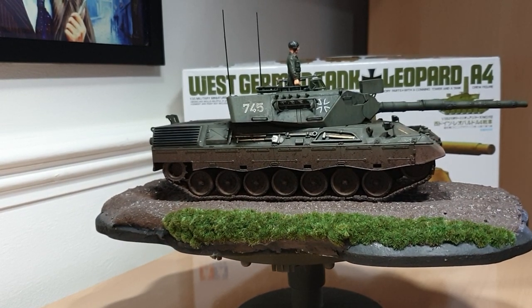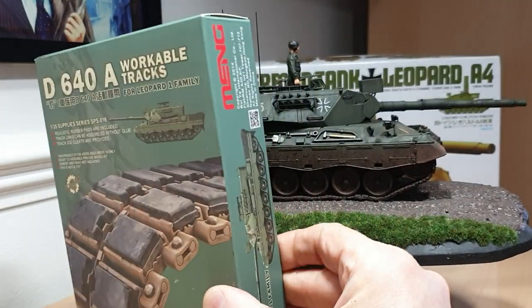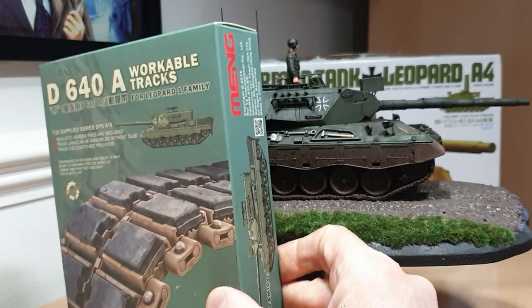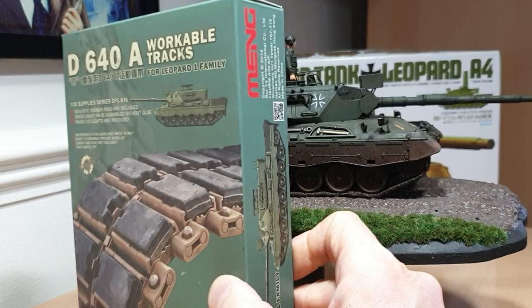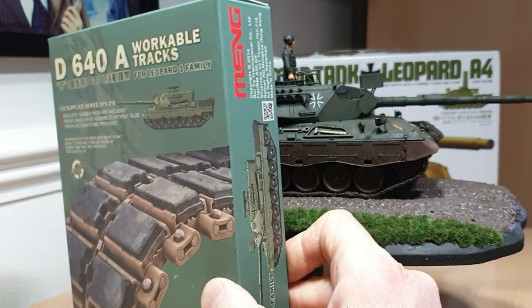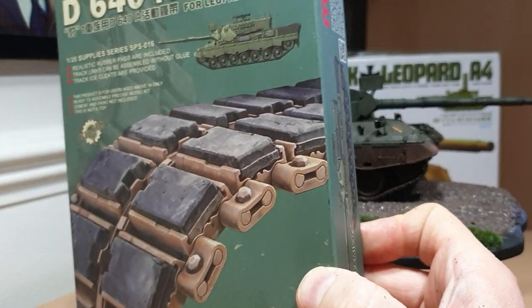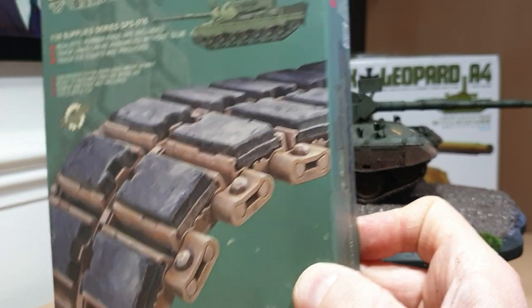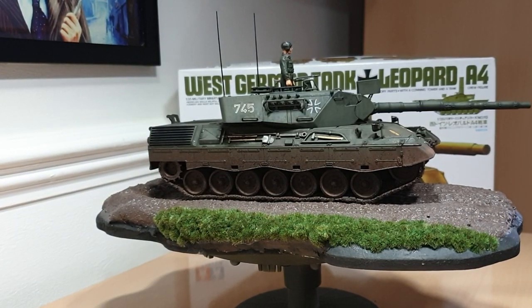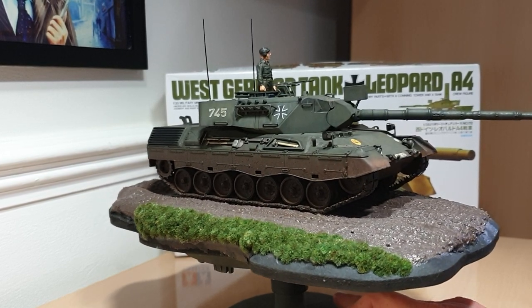The idler wheels at the front of this vehicle snapped off and the sprockets are at the rear, so hence why I got the individual link tracks in, and these are the ones I'd heartily recommend. As I say, be very careful with them because they are a little bit delicate. It took me the best part of two to three hours to get both sets assembled. You're probably better off priming them, putting them on the vehicle, then adding weathering and pigments afterwards — don't put too many pigments on them because it'll eat the plastic and they'll just fall apart.